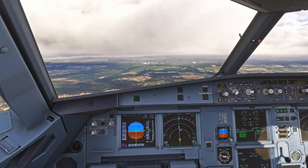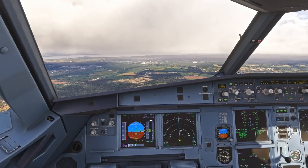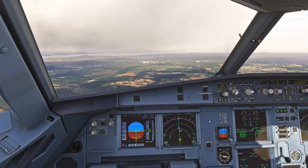Now we can conduct our landing checklist. Cabin is secured. Go-around altitude is 3,000, set blue. ECAM memo — landing, no blue. Landing checklist complete.